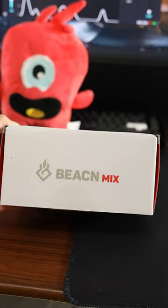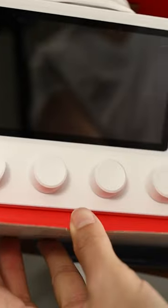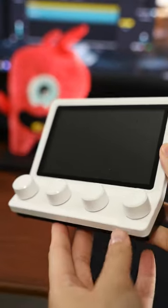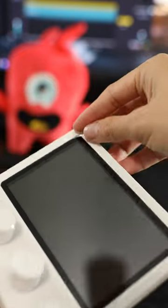This is the Beacon Mix. This thing is the equivalent of one knob on your keyboard, except there's four of them. Sent over to me by my sponsor, Beacon. It's got four knobs and a pretty big screen. Connects via USB-C on the back and it's simple.